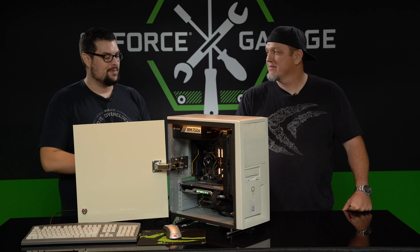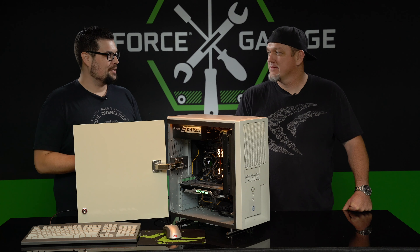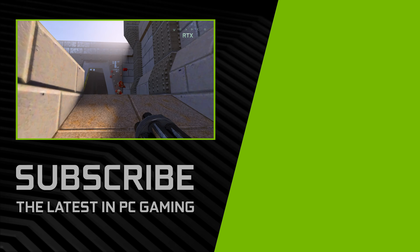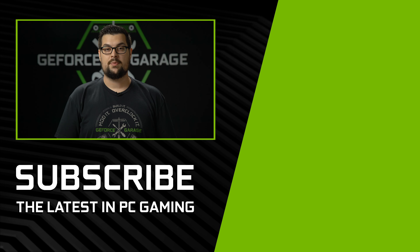This was awesome — definitely a blast from the past, and way better than the gaming PC I had back in the early 2000s. Thanks for bringing it by. No problem, thanks for having me. Quake II RTX is available now on Steam. If you guys enjoyed this episode, hit that subscribe button down below and we'll see you for the next one.